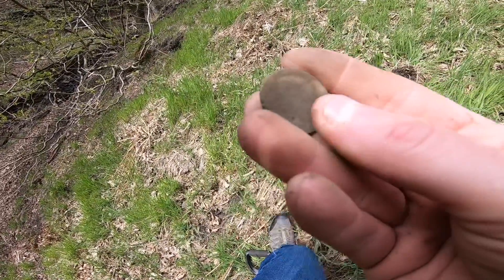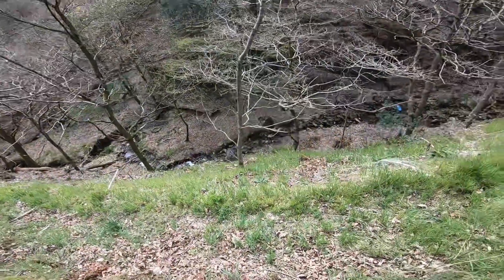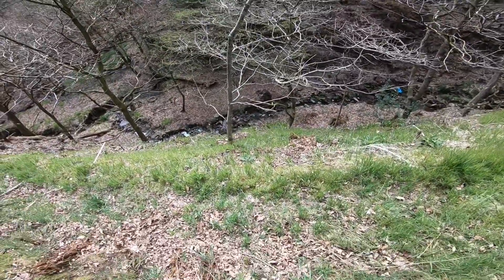Falling apart though. Okay, let's see if we can push on and find something else. Another very, very steep spot. Look at the drop down there — that's like 35-40 feet almost straight down.